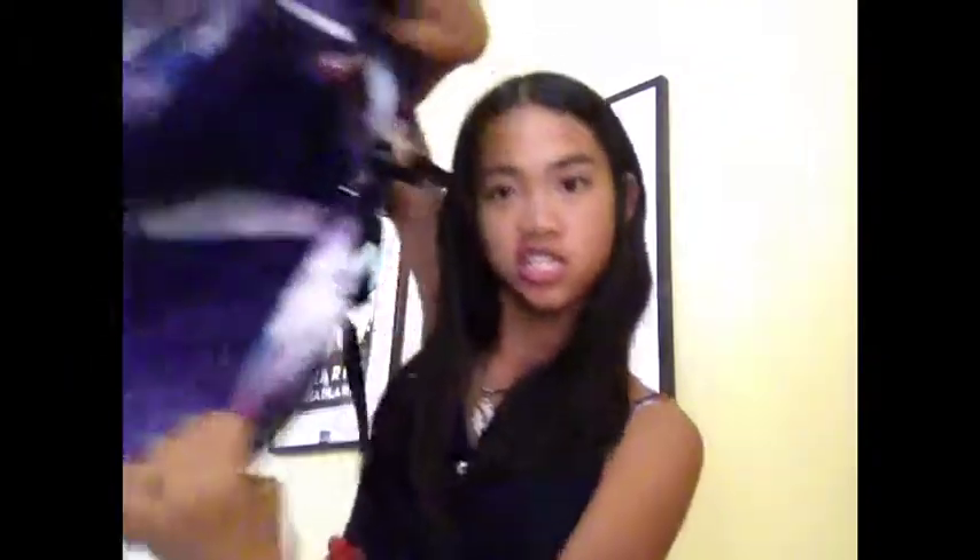So that is everything inside my back-to-school backpack! If you want to look inside, they are pretty spacious. On the side it has a water bottle holder, and the other side doesn't — deal with it! I hope you enjoyed my back-to-school backpack haul. Please like, comment, and subscribe — bye bye!